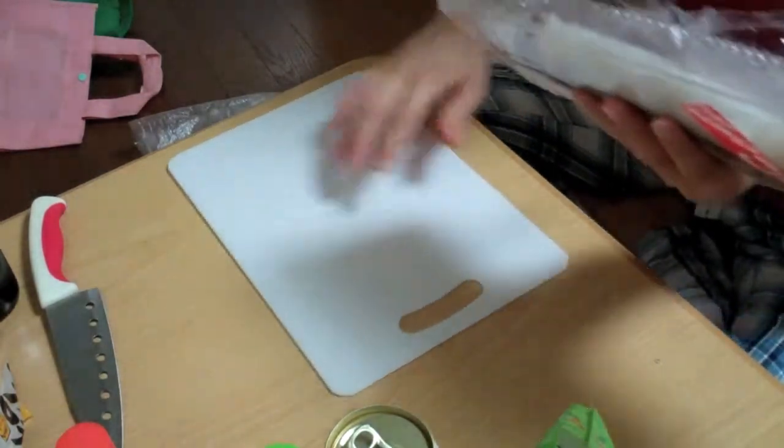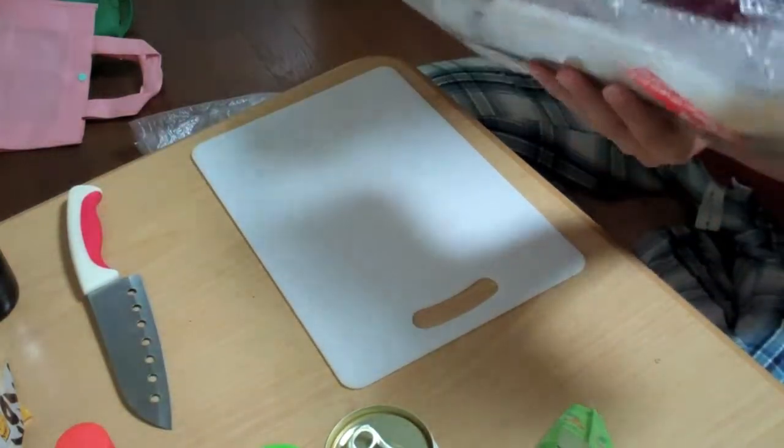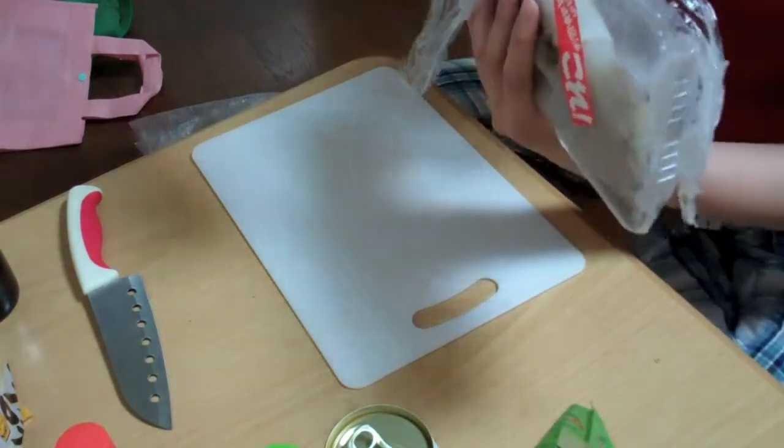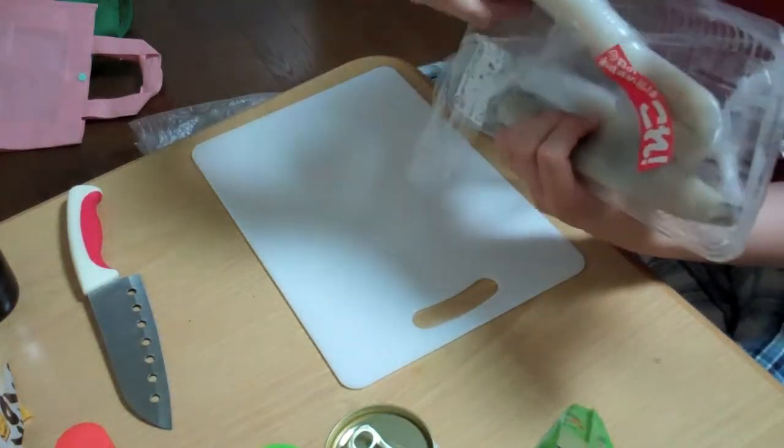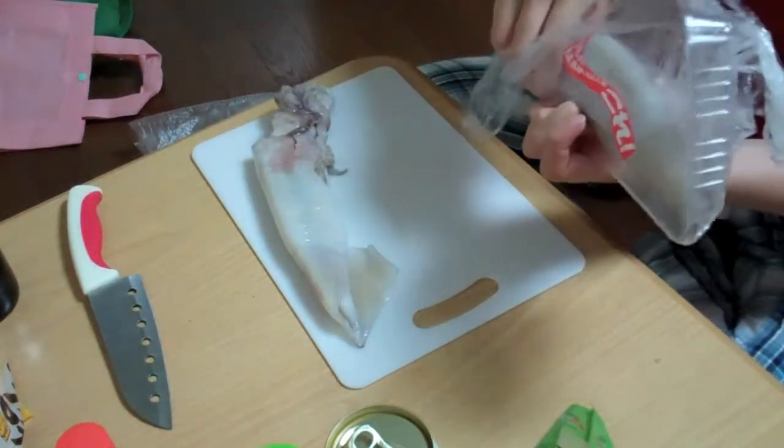Not only did my market not have just cut up squid, but they didn't sell them in packs of one, so tonight I am cooking two squid. This is super scary.